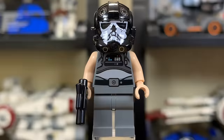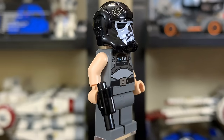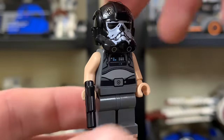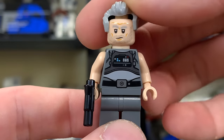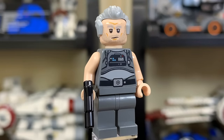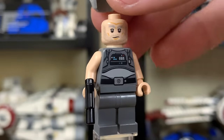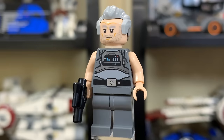Let's move on to the minifigs. Griff Halloran is our first minifigure, and this is one that a lot of people are excited for, mainly for the helmet. I love the new helmet print — it's on an older style Imperial helmet with basically a skull printed onto it, which looks really sleek. Taking that off, you'll see his face print, and he does have an extra hairpiece. Unfortunately, there is no second facial expression, which is kind of disappointing for a $50 set. He comes with a small blaster and is exclusive to this set.